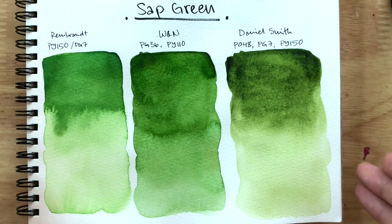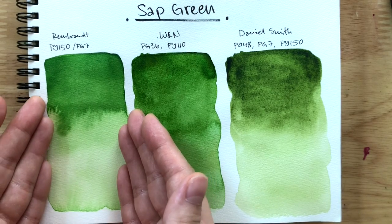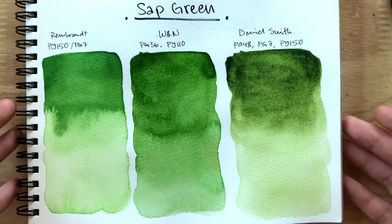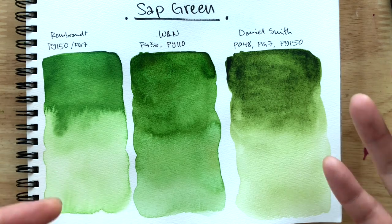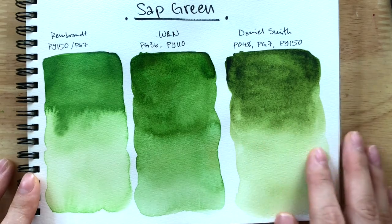I'd love to know which sap green you guys are using — are you really passionate about it, or are you somewhere like me where you're using a sap green that feels just too bright? Maybe someone in the comments could help. I'm so amazed at how different the hues are.